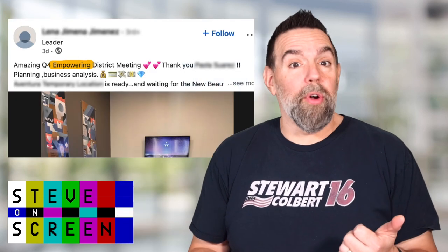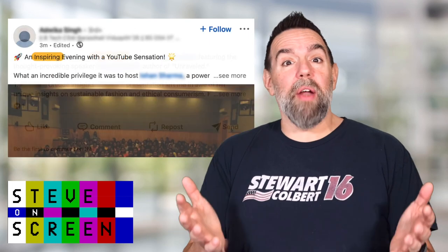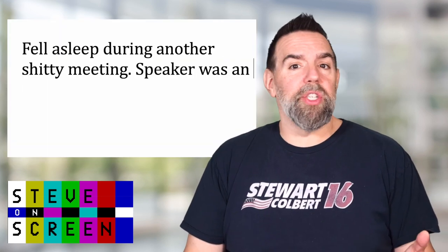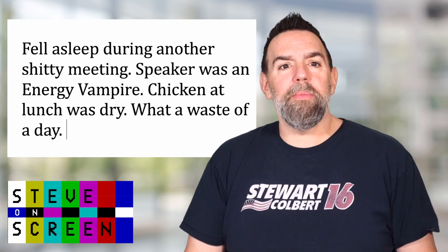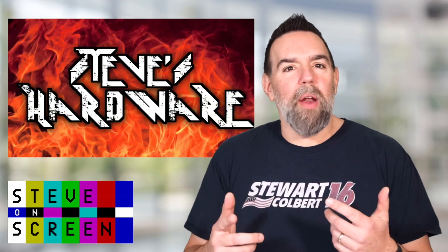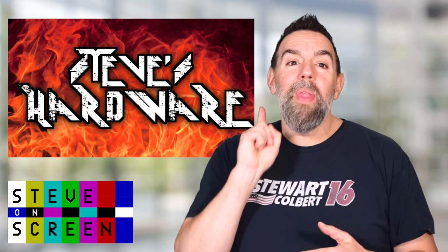I recently wrote a post on LinkedIn that shockingly wasn't about how a meeting was empowering, amazing, incredible, or inspiring. I posted a picture of my travel webinar setup that I'd lugged with me as I drove around Washington State meeting with customers, because I had virtual meetings to do as well as meeting customers in person. A number of people on LinkedIn reached out to ask about my setup both on the road and at home. So this video will attempt to walk through my home hardware setup, and at some point I'll do another one on what I'm using when I'm not at home.